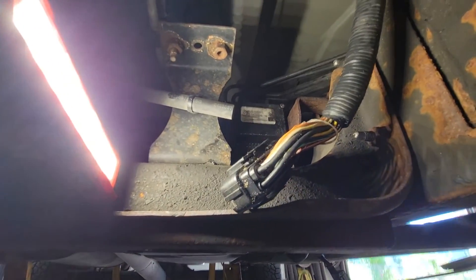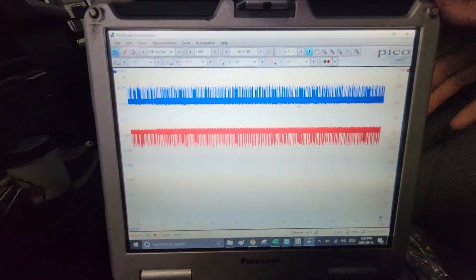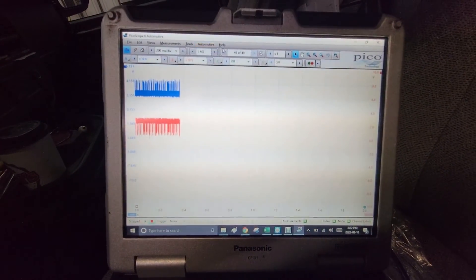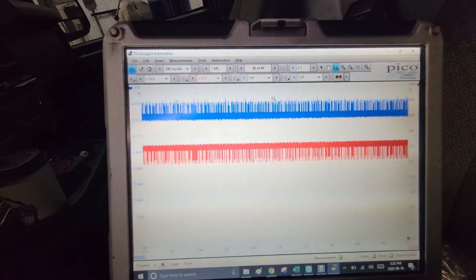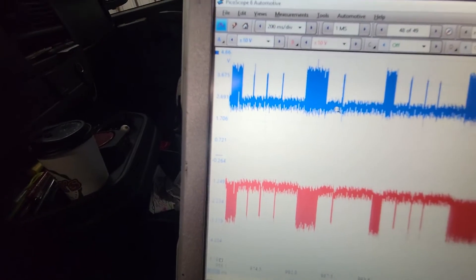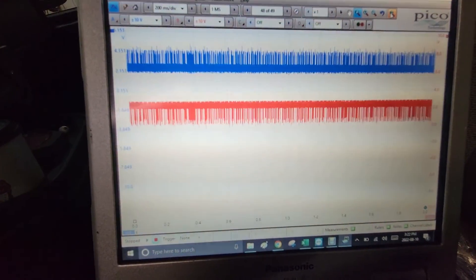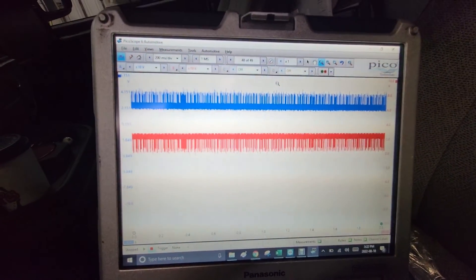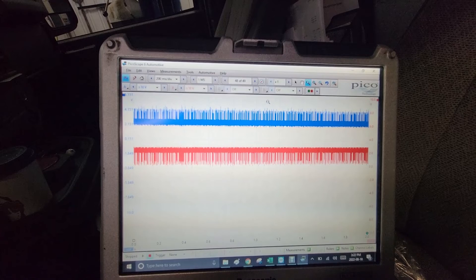I'm almost certain that's the problem, but we'll get a screenshot of the scope and see what it looks like — I can almost guarantee it's going to be a lot better now. Turning the key on — yeah, I can see it's instantly better. Much better. The voltage scale is already back to normal, a little fuzzy probably because the terminating resistor on the other end isn't plugged in, but it looks a million times better than it was. I'd be willing to bet we probably have communication with a few things on the network now.